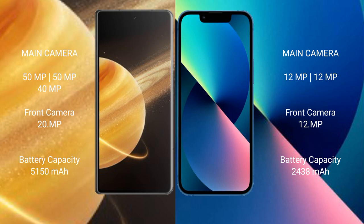Honor Magic V3 features a triple camera setup: 50MP plus 50MP plus 40MP, and a 200MP front camera. iPhone 13 Mini features a dual camera setup: 12MP plus 12MP, and a 12MP front camera.